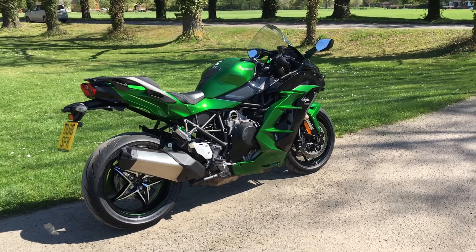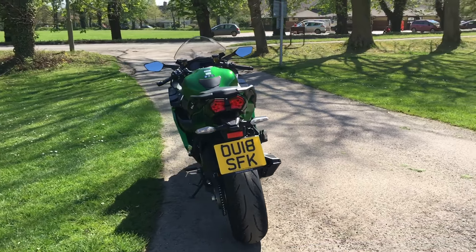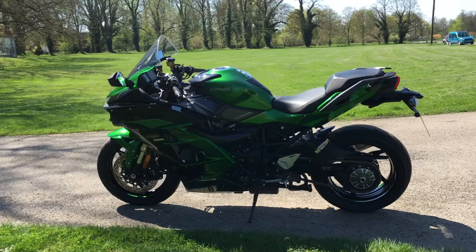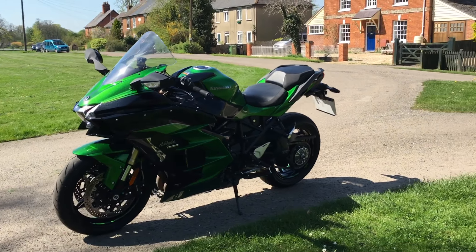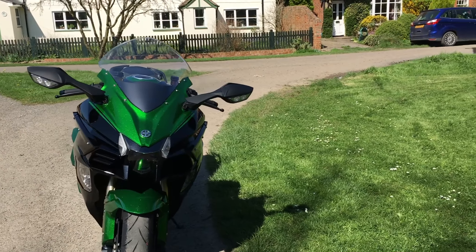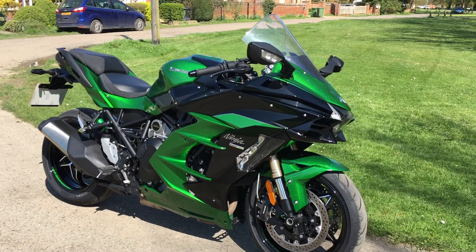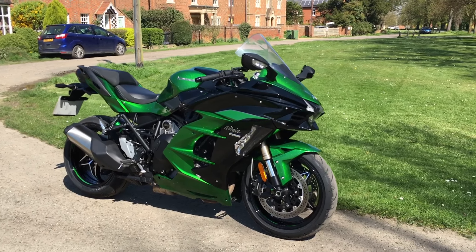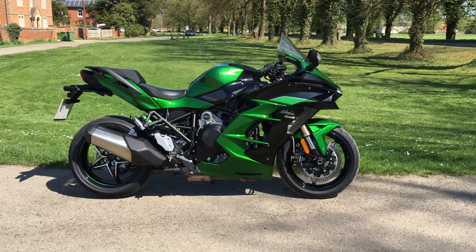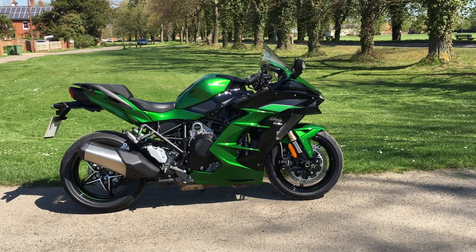It's quite a striking bike. The looks are something that probably splits opinion — it's growing on me as I look at it, but I'm not sure I absolutely love it. There's something about the angular, spaceship-ish front I'm not too keen on. It was famously designed in the wind tunnel so I'm sure it's aerodynamically efficient. That said, in this Kawasaki green in the sunshine it absolutely stands out beautifully.